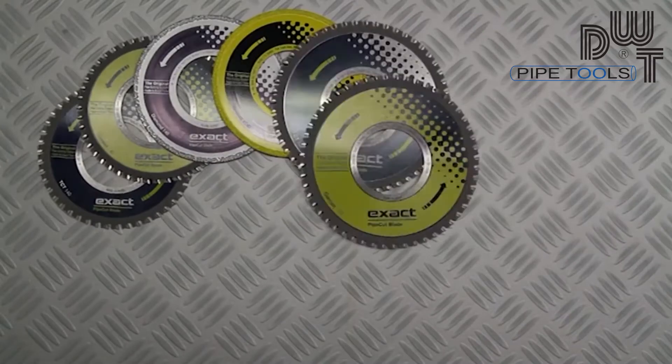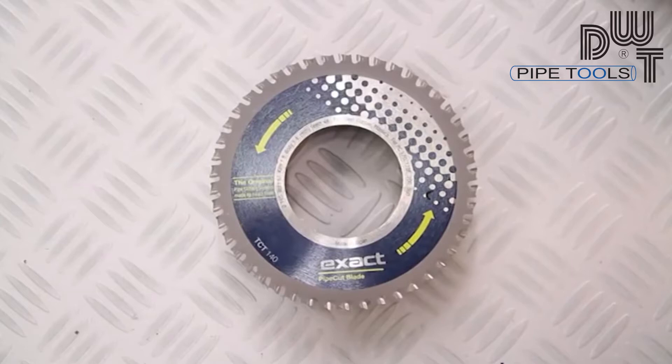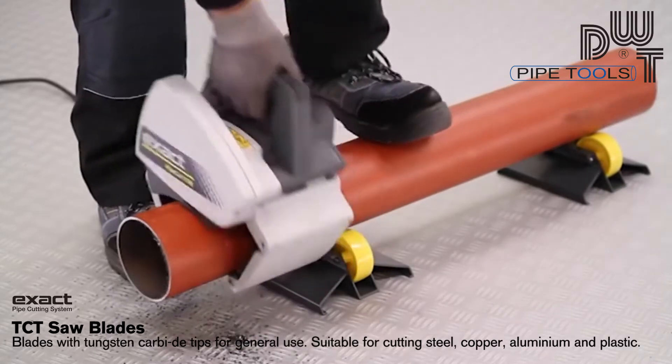The exact selection includes several different blades which are suitable for different purposes. The TCT blade is a general blade suitable for cutting steel, copper and plastic.